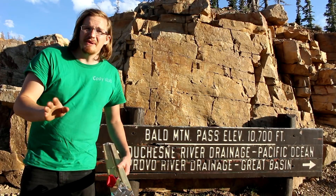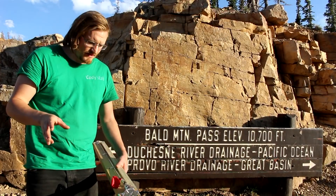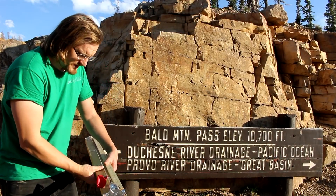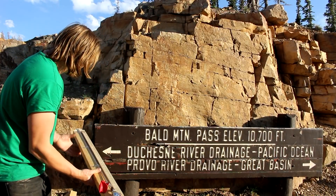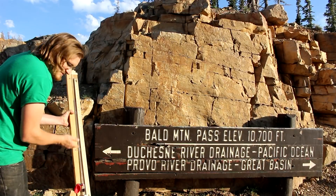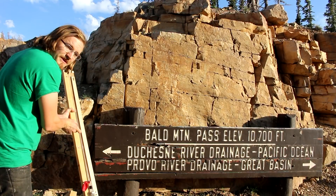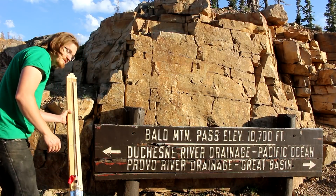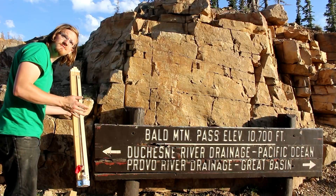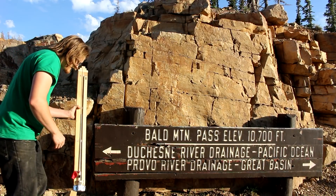We're up at Bald Mountain Pass, which is the highest point in the state of Utah that you can just easily drive to. You could actually use a barometer as an altimeter, as the mercury level should change by about one inch per thousand feet, which means I should be expecting about five inches less than what we had in Salt Lake City.